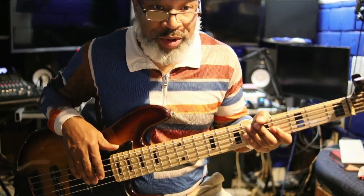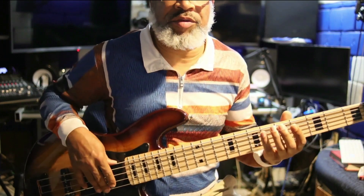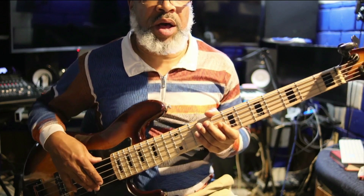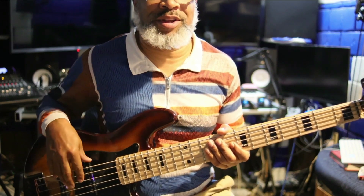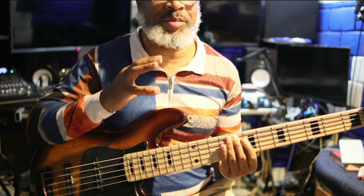I'm gonna try something else — I apologize, my head's gonna be cut off, but I want you guys to see the bass and my fingering, so I think that's more important. This is lesson number two. I recorded this like five times, so we're still on the C major scale.